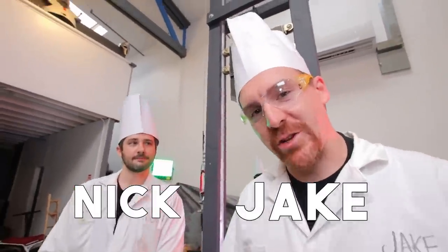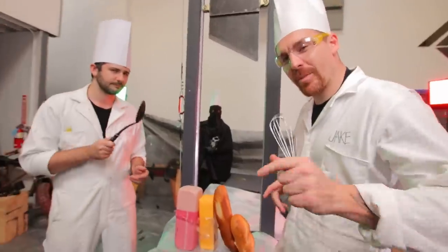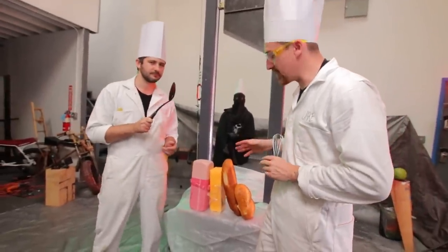Hello and welcome back to the guillotine channel, your source for farm-to-table guillotine content. Jake, I'm starving — we've been chopping all day and I have quite an appetite brewing. Now I saw a lot of comments saying that we should try making a sandwich with this guillotine, so let's try it out.